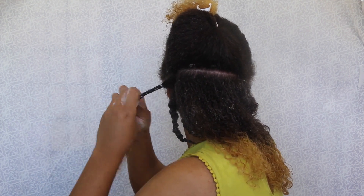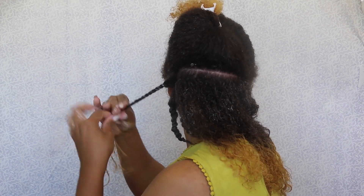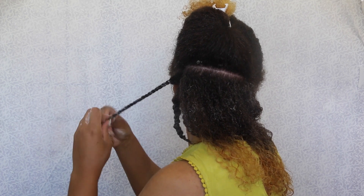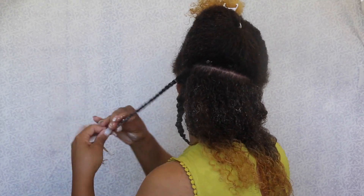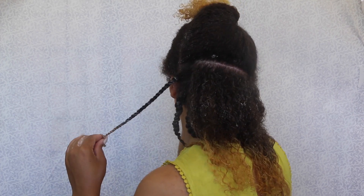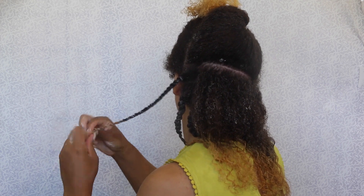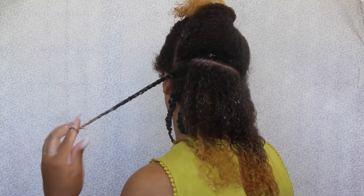I'm just gonna do my two strand twist again, going all the way to the ends, then twirling the ends around my finger to really encourage that curl. It definitely held for a week, which I was very pleased about — I was afraid it was gonna start to unravel after a few days. But my hair definitely held up, especially at the ends, for over a week, and I'm so excited that it did.